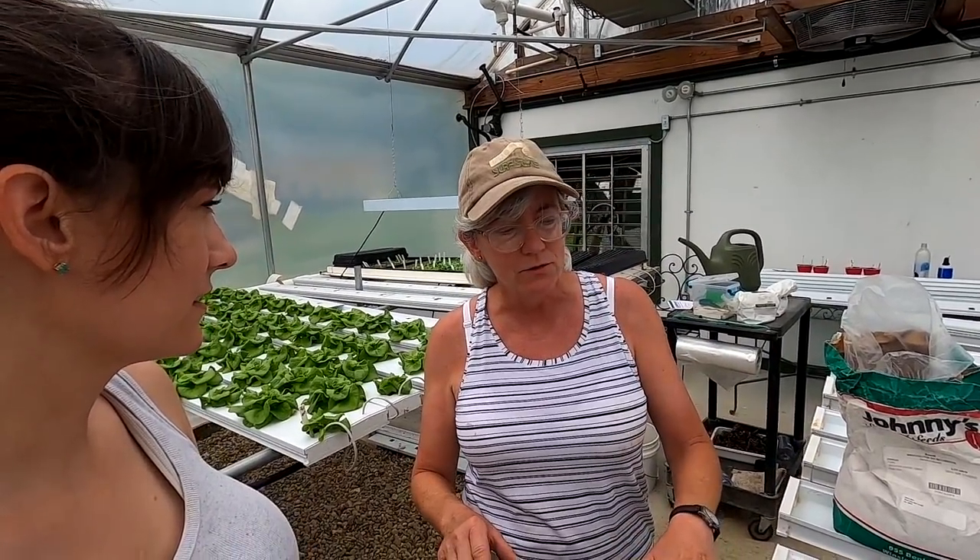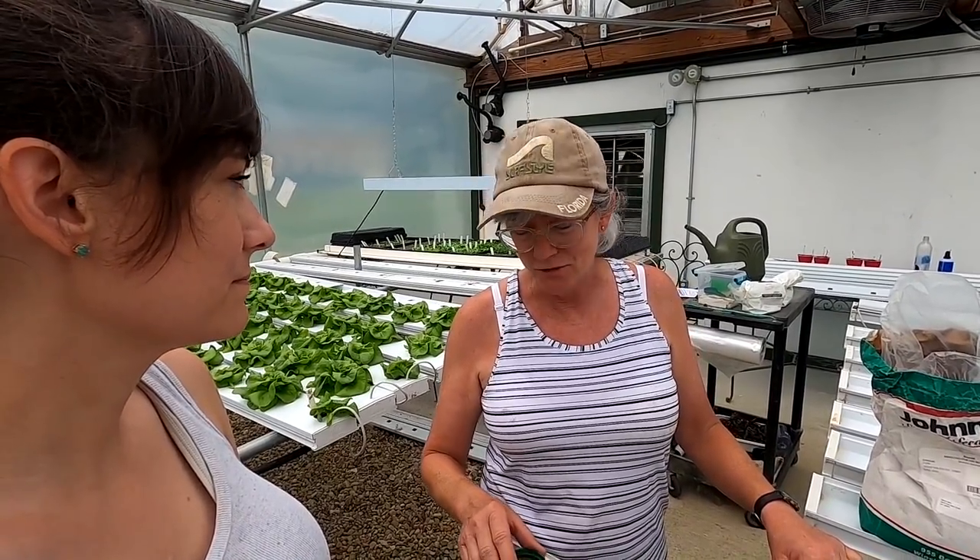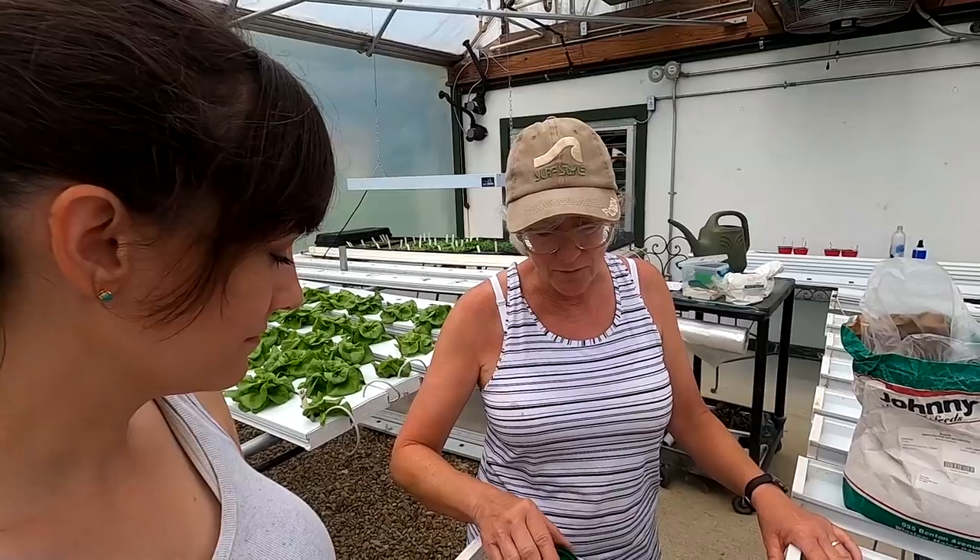When you sell at the grocery store, you don't know if somebody likes something or if there's a problem. At the farm market, I remember one time my microgreens were cut a little too early and they were kind of wet. One of my good customers let me know I made a mistake. I replaced it but I learned from it — that's what's good about direct feedback.